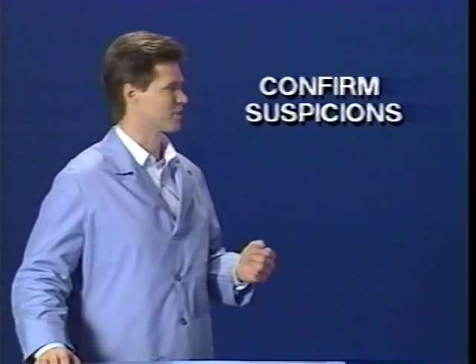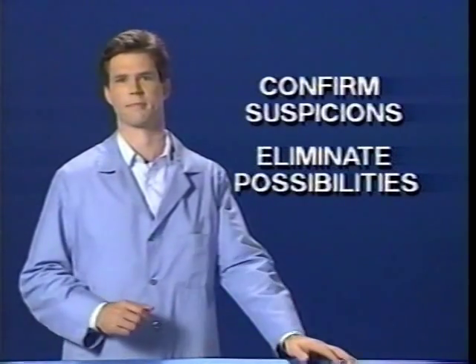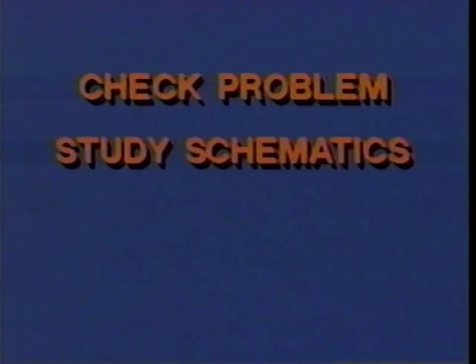Diagnosing electrical problems involves more logical thinking than anything else. The troubleshooter must think through the problem before making the measurements. Electrical measurements are made for two reasons: first, to confirm or deny suspicions about possible problems; and second, to logically eliminate the possibilities one by one until the cause is revealed. The basic strategy behind electrical diagnosis is the same no matter how complicated the harness is or how many computers are on board. Diagnostic logic always consists of the same four basic steps: check the problem by operating the circuit to confirm the complaint; study the schematic until circuit operation is understood; find and repair the cause of the problem; and last, test the repair to make sure the complaint is resolved.